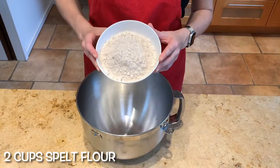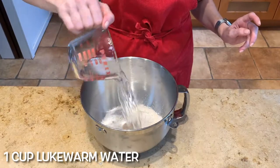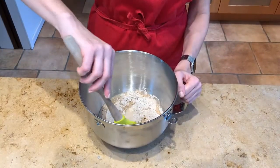First things first. We're going to combine the flours, some lukewarm water, and the yeast, and let them sit for at least 10 minutes to start having fun. You can leave it for up to two hours. Two cups spelt flour, one cup lukewarm water, half teaspoon yeast. Combine.